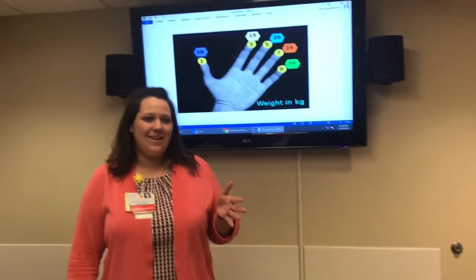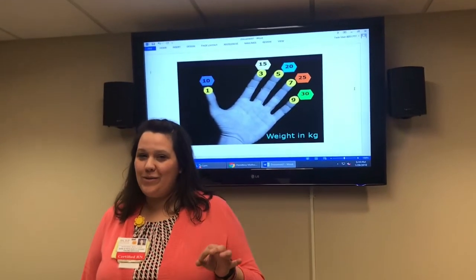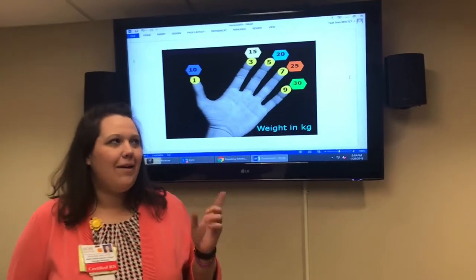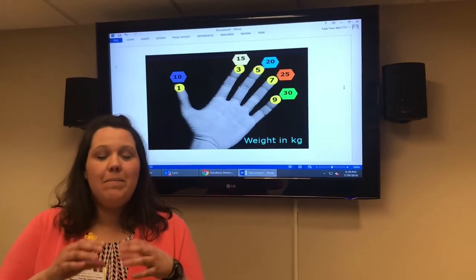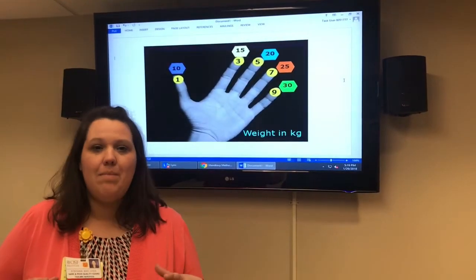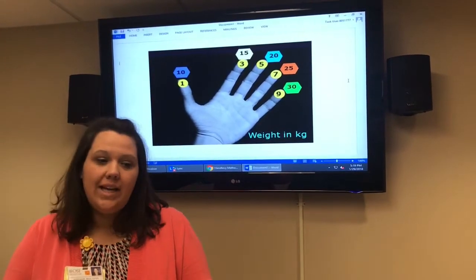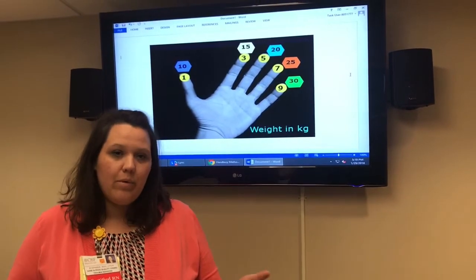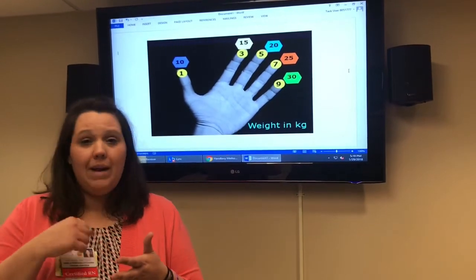Hey guys, sorry I couldn't be there in your class today, but I'm going to show you something to help improve your pediatric resuscitations. This is called the Hand TV method, after Dr. TV. This works in conjunction with Broselow, to buy you some time while you get that three- or five-minute ETA when you know a pediatric cardiac arrest is coming. Instead of waiting until the patient gets there and laying the Broselow tape out, this helps predict approximately what the kid's weight will be based on their age, giving you a few extra minutes to get your medication doses and equipment sizes prepared.